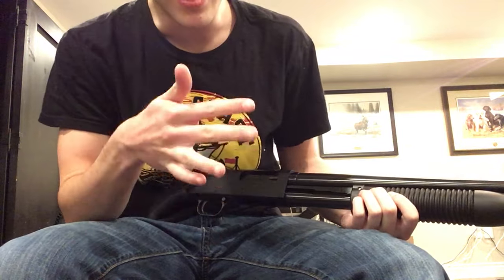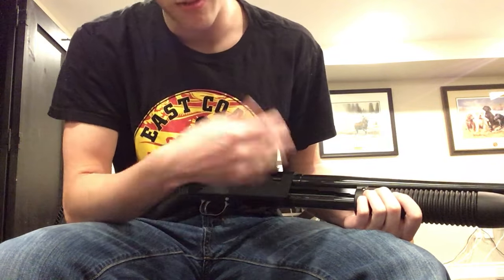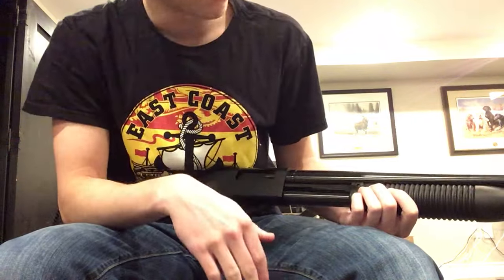But if you are hunting, it's legal — you are required by law to keep the plug in there. If you don't hunt, if you're at the range or something and you want to just have some more fun, this is a video for you, alright?